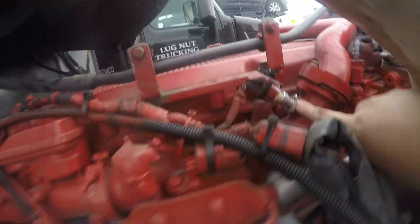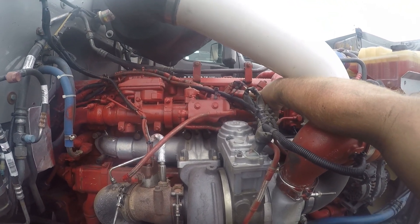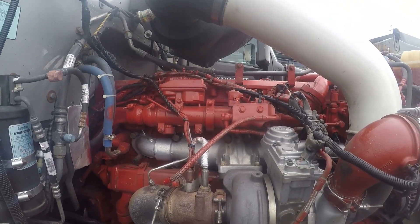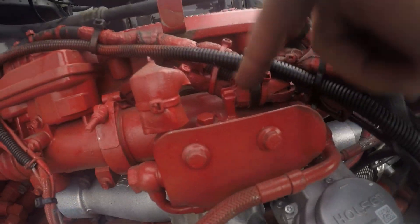This is an EGR temp sensor. If you ever have an EGR code or DPF code that derates you, unplug that sensor and it will underate you and get you home. There's also a Delta P sensor right up here.